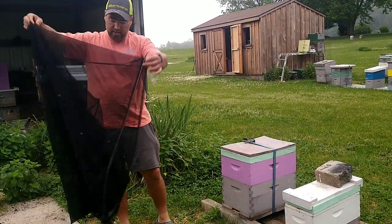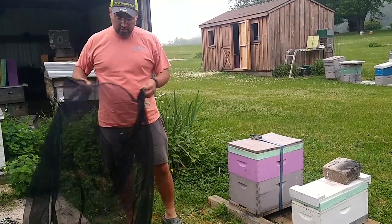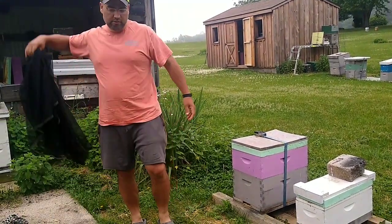These bags you can get at the beekeeping supply place. They're like 30 bucks. Tell them the swarm can't sent you.